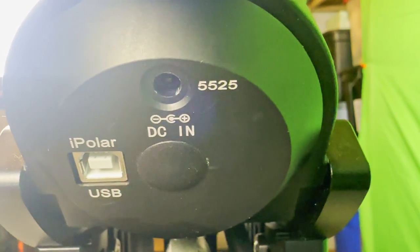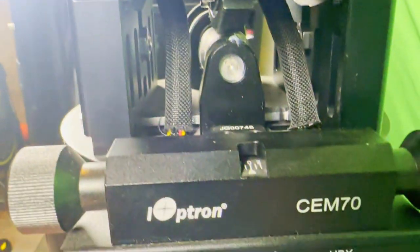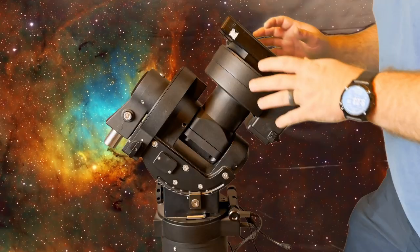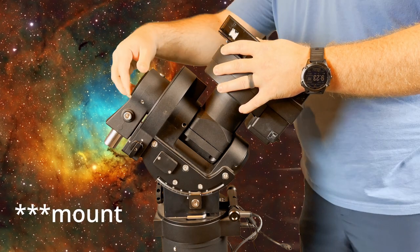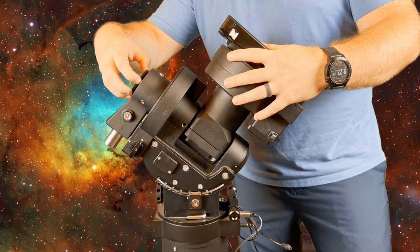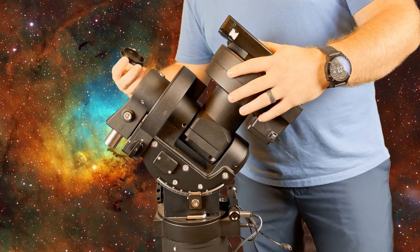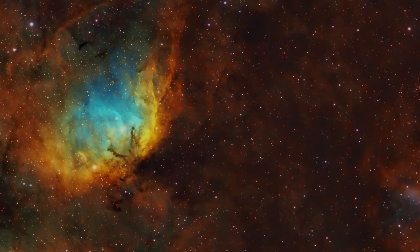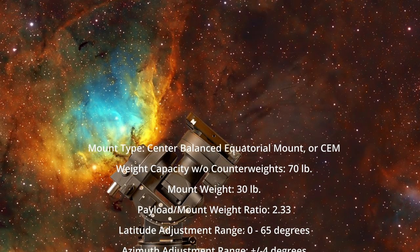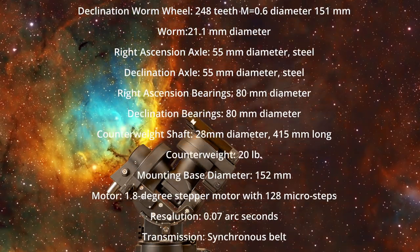Right up here you can see you have your iPolar plug-in and another DC output. We'll talk about the difference between these two DC ports momentarily. Those are the main features of this particular mount. All you have to do is simply unscrew this cap and that will open up the iPolar scope — you can see it's actually a decent-sized camera.